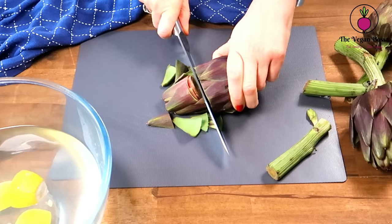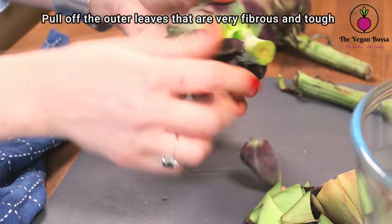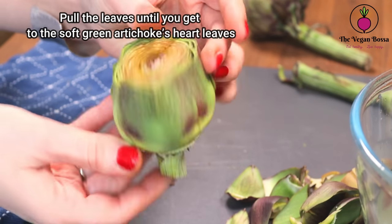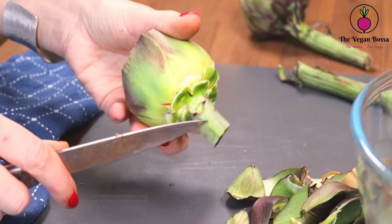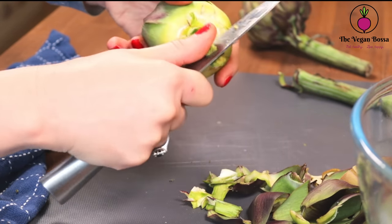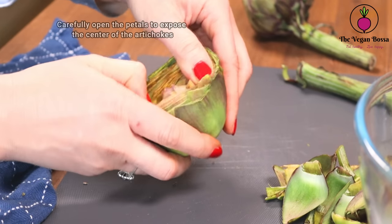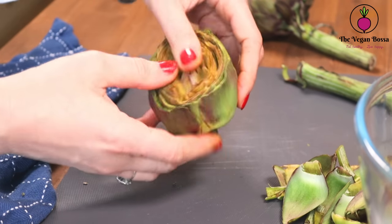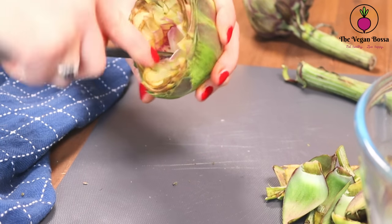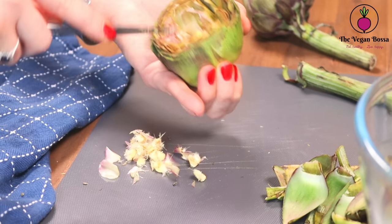Then we are gonna trim the top of the artichoke — I usually calculate three fingers and make a cut. Since this recipe calls for the heart of the artichoke, I will pull off the outer leaves, which are very fibrous and tough, until I end up with the soft green artichoke heart. I'm gonna clean the base of the artichoke from all fibrous and tough parts. As a last step, we have to remove the furry choke, which is inside the flower. Carefully open the petals to expose the internal petals, then with the help of a knife or a spoon, take off the furry choke inside. This is inedible and also a choking hazard.